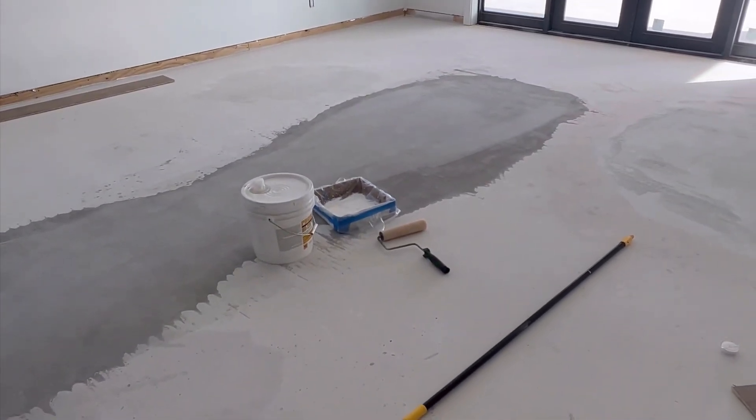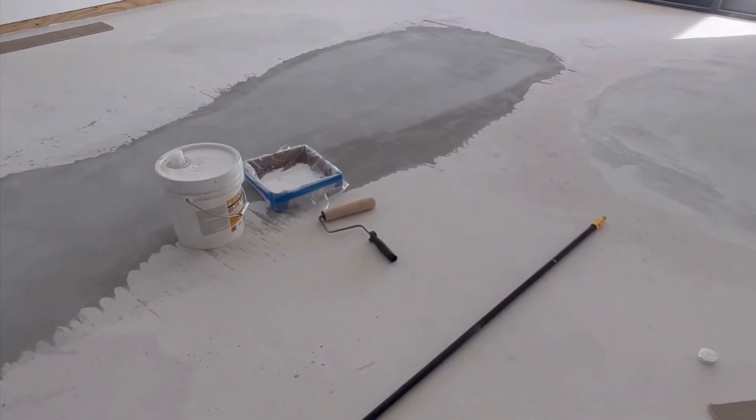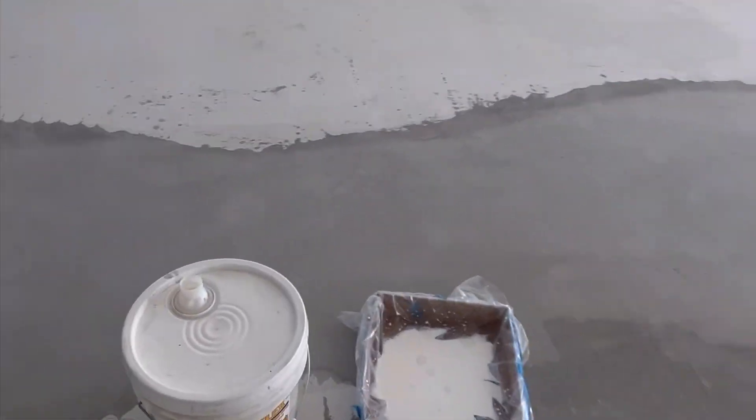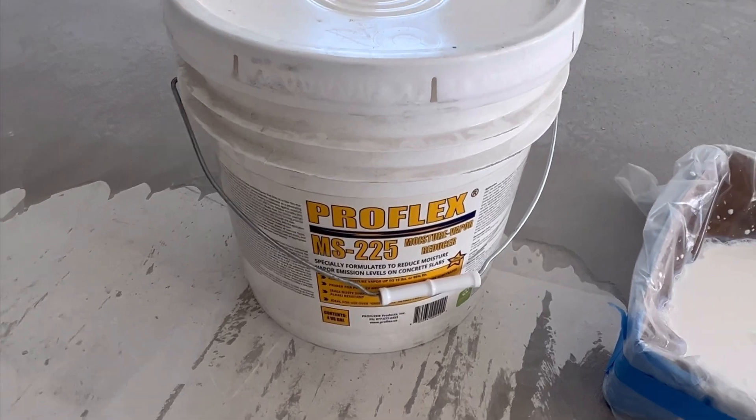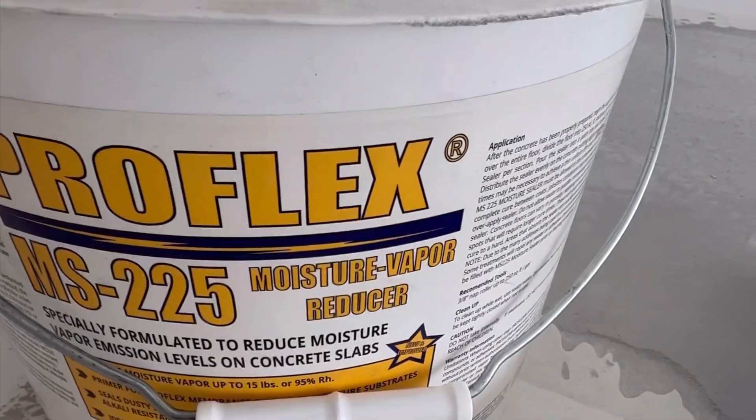Today in this video, we'll be showing how to use ProFlex Moisture Reducer — the ProFlex MS-225 Moisture Vapor Reducer.